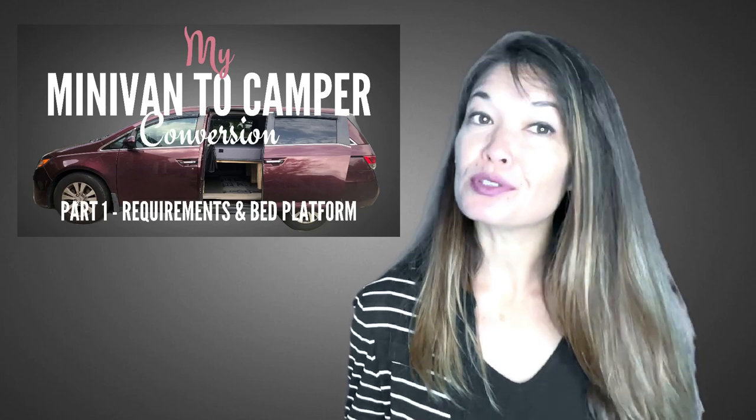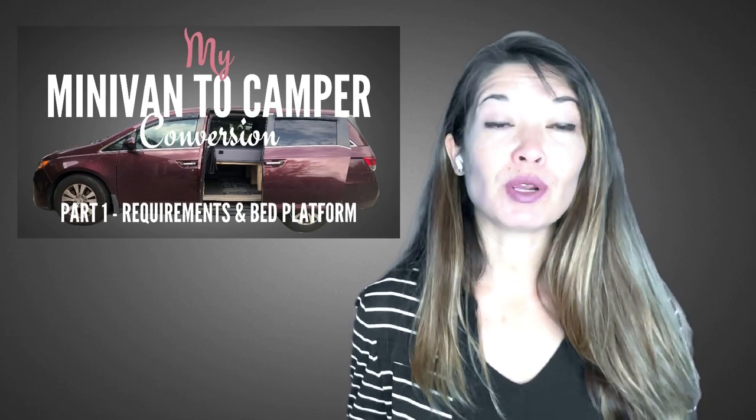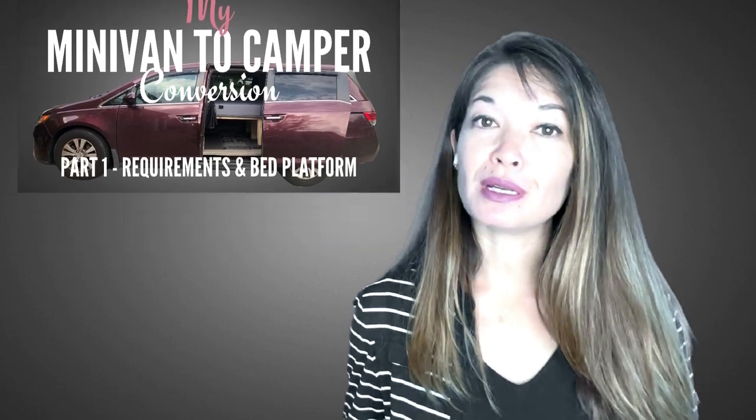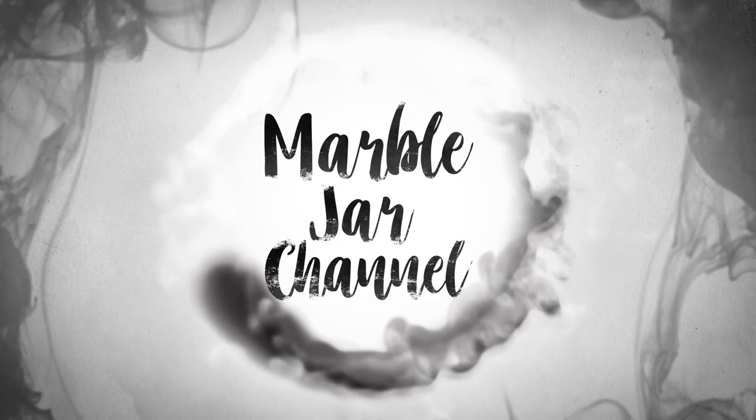Video two will cover other sleeping concerns and how we use the van when we are not sleeping, and video three will cover the kitchen and other miscellaneous thoughts. I know minivan conversions are all the rage and a hot trend right now on social media,